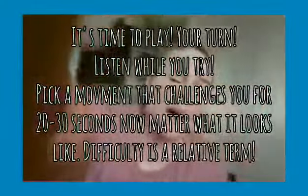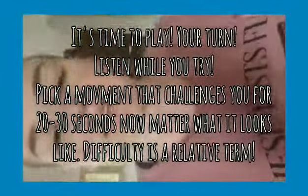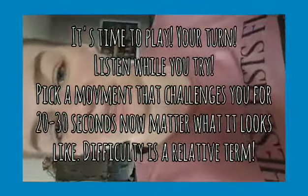What you might try is playing around with different movements and different types of breathing. So have fun with that, and shoot me some messages if you have any questions.